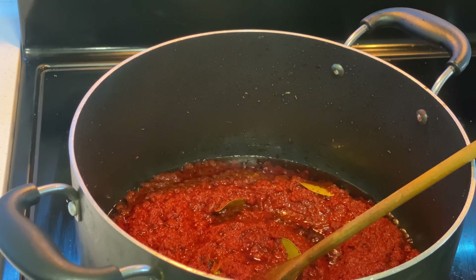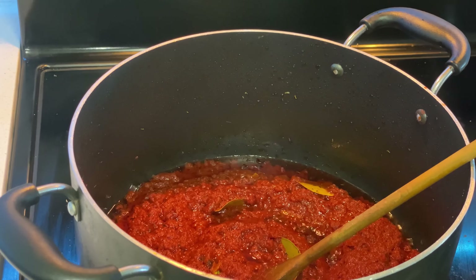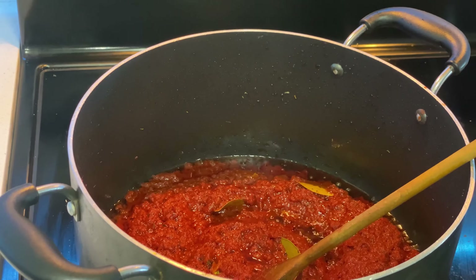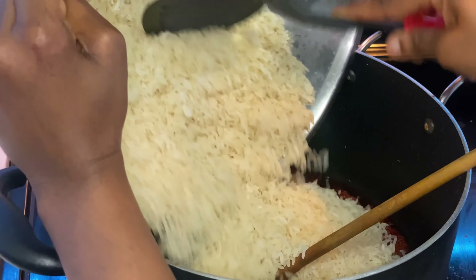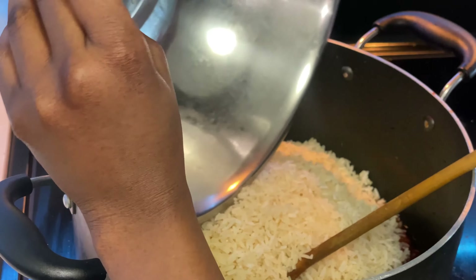After circulating my seasonings, I need to let it fry. At this point, please do not cover your pot — it is expected to fry extensively. Then I go ahead with my rice. This is just the washed rice, not parboiled. I pour it into my stew and mix it.